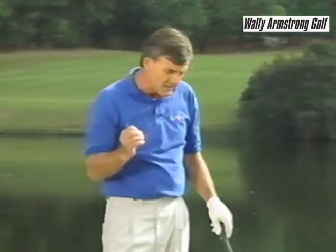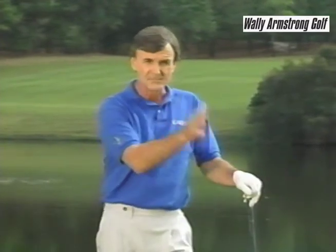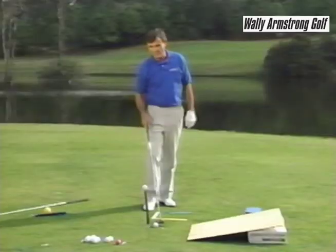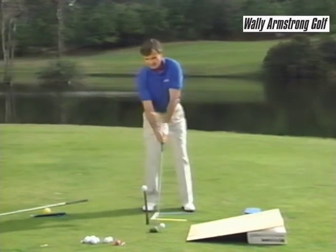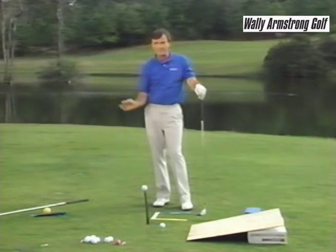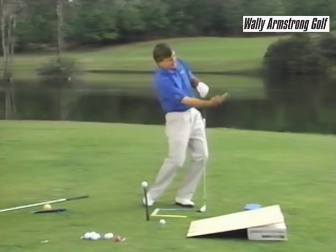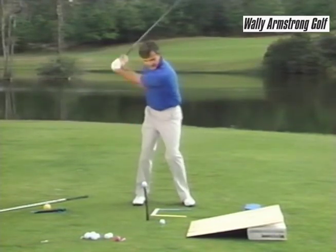You don't want to have a lot of pressure on you when you're playing the driver. A lot of people get tense because they're on that first tee and people in the clubhouse are looking at them, or they come up on the next tee with people waiting. So you want to take that tension out of your swing by relaxing your shoulders. When you set up, take a deep breath, relax your shoulders — that'll get you into a nice backwards and forward swing through the ball. With a driver it's a sweeping type shot, like an airplane taking off on both sides of the ball — a nice shallow motion, back and through.